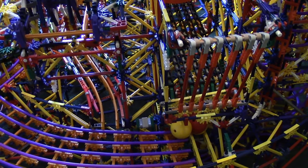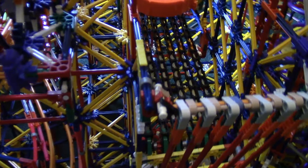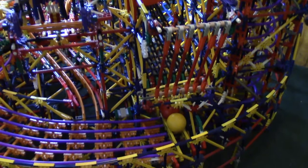And there they go! That's about it for that. When I come back, I'll have path 7 finished and I'll start making small improvements.